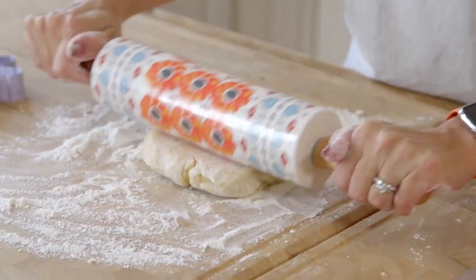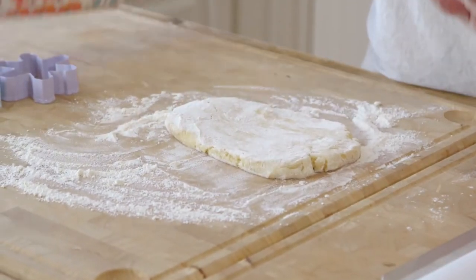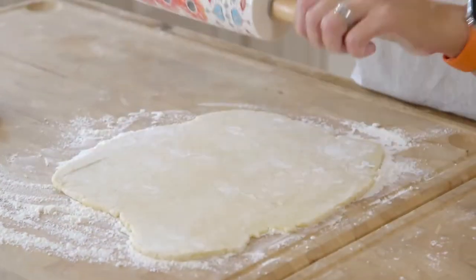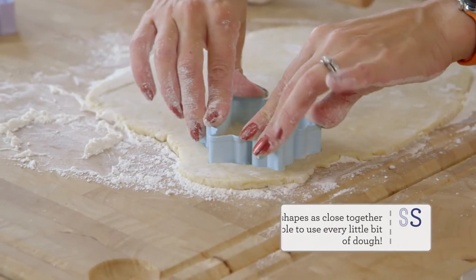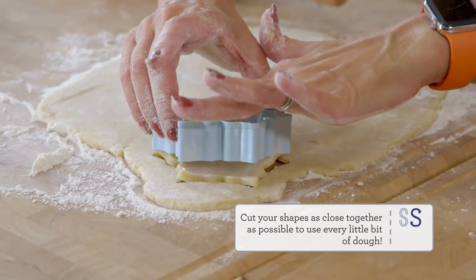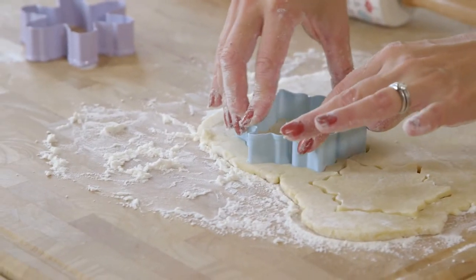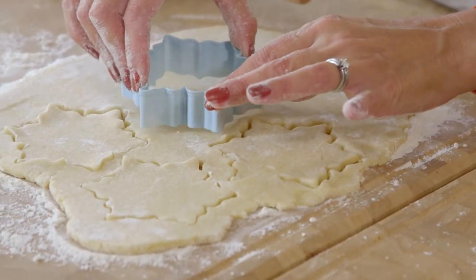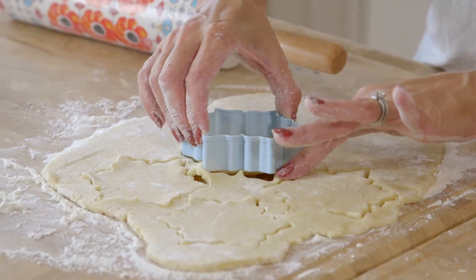Now we're going to roll it out. You want to roll it out to about 1⅛ of an inch, flip it, and just take your time. This dough is really soft and delicate so it's easy to work with but it's also easy to overwork. When you take your cookie cutter — any shape is going to work, I just have snowflakes — you want to dip them in flour as well so your cookie cutter doesn't stick. Press down firmly and give it a little shake to push all the pieces out. Keep doing that until all your cookies are cut out. If any are stuck to your surface, you can use a spatula to work them off, and then reshape them once you put them onto your cookie sheet.